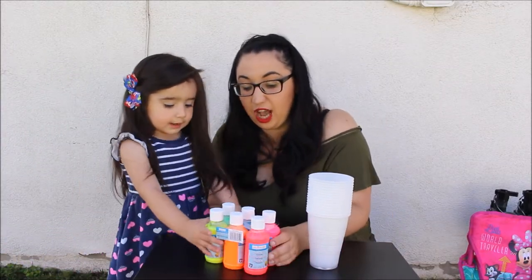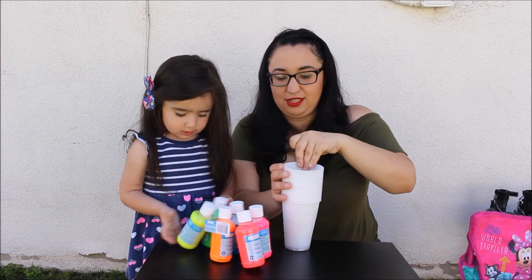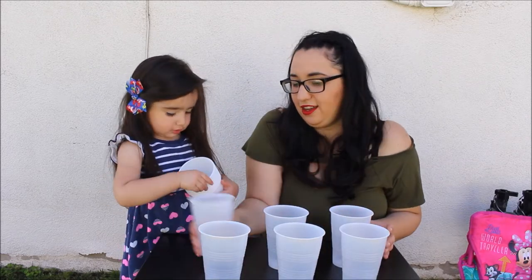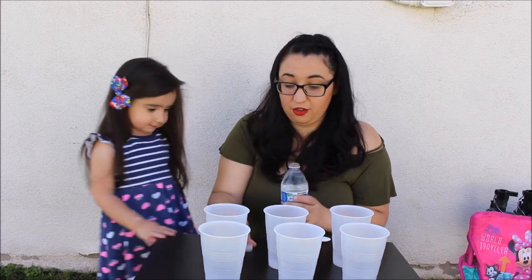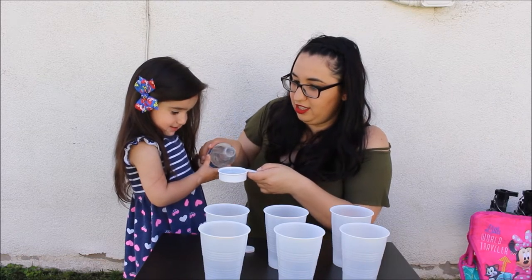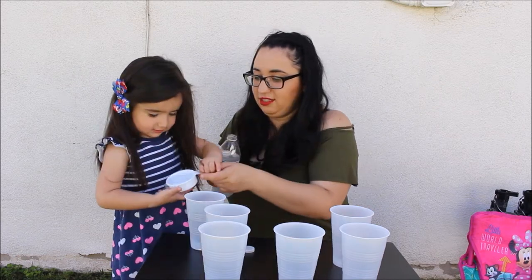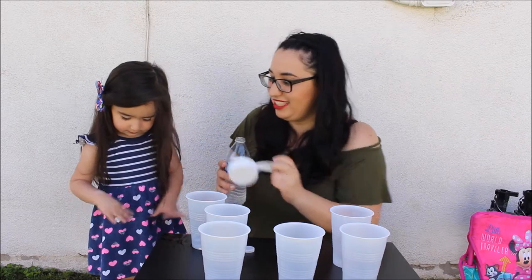So we're going to make six different chalk colors. We're going to get six different cups — one, and those are six. So as soon as we have our six cups lined up, we're going to pour one-third of a cup of water. And then I'm going to pour the first one. Whoa! And this is why we did that project outside.